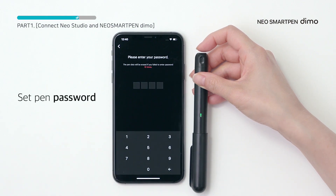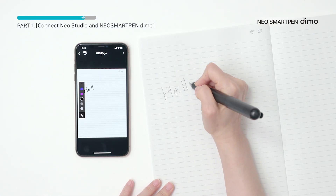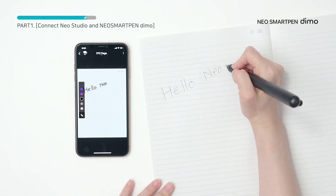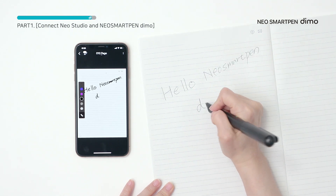Now let's take some notes. When you write on digital paper, a page is automatically created in the app and the writing data is stored in real time.